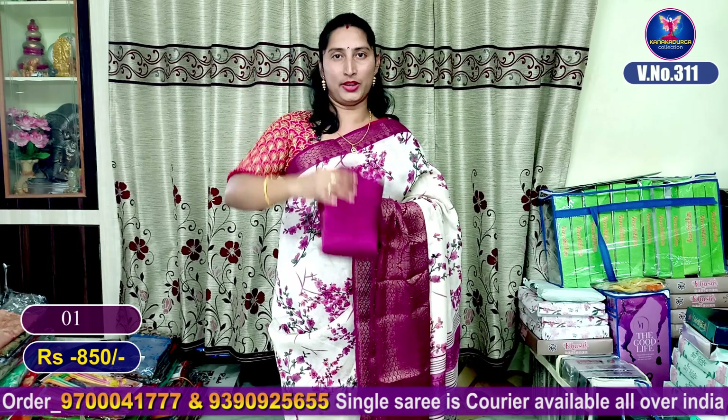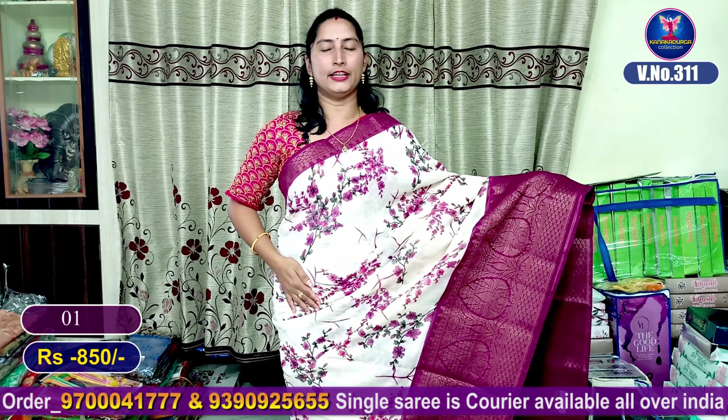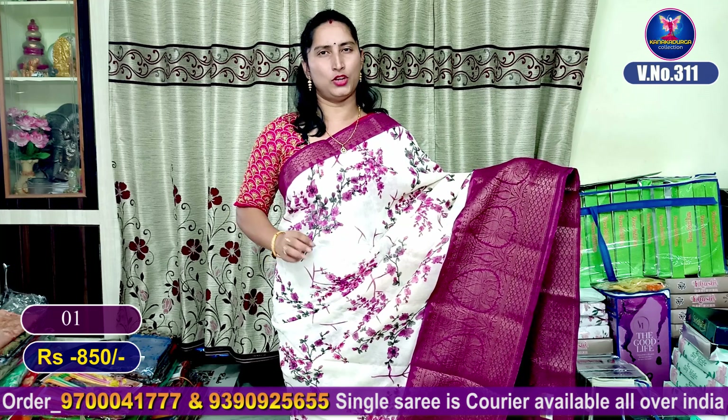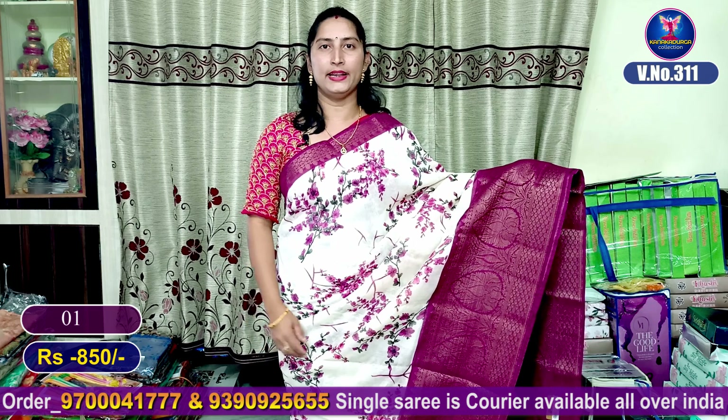It has elbow hands and a nice neck design. It is very, very skin friendly. This fabric is soft cotton with jacquard borders — very good looking. This saree number 1 costs only 850 rupees.